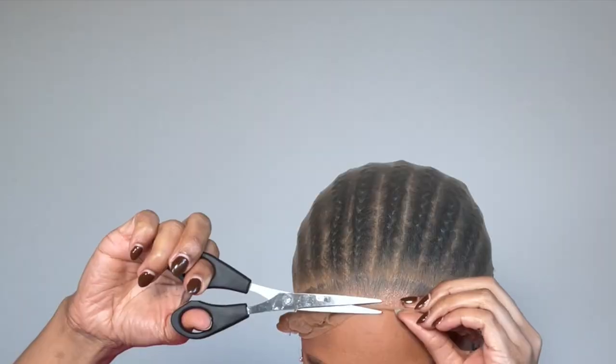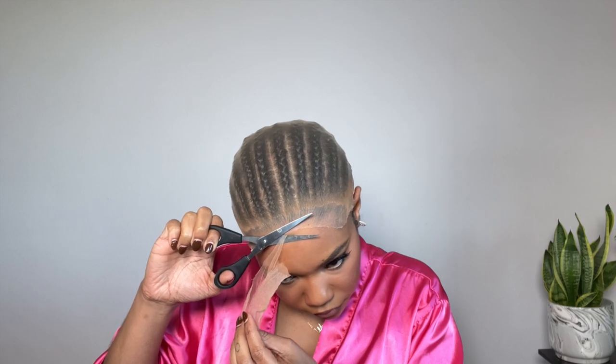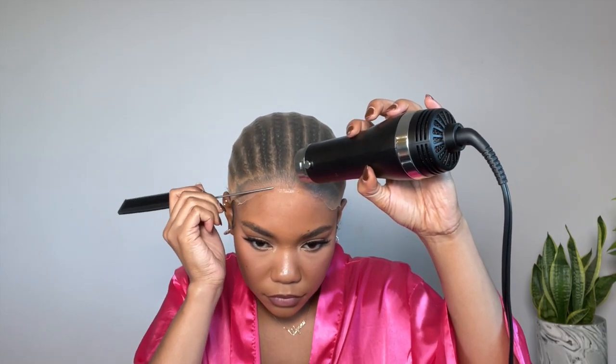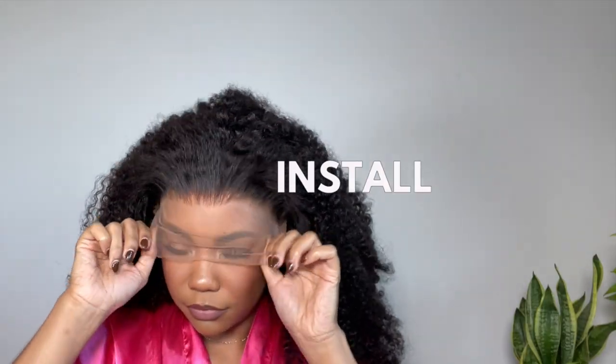To blend in the bald cap to my scalp color I'm using a little bit of powder foundation before I trim the cap — that's been my new favorite thing. After I have my bald cap on, I take a little bit more gel and blend in the edges right along the area where my part will be. It really helps blend in the bald cap, which looks great under HD lace. Now we're moving on to installing the hair.